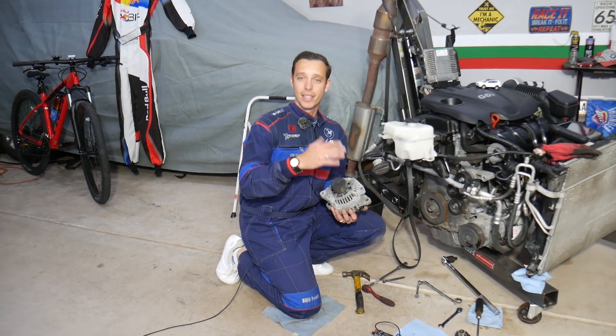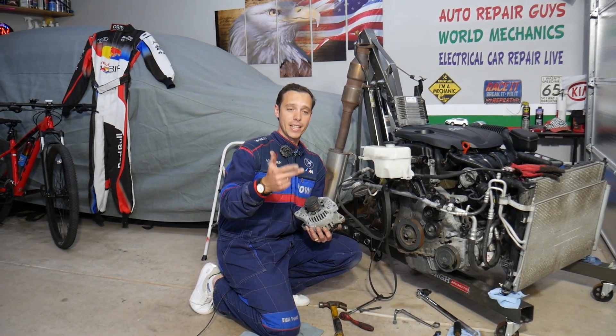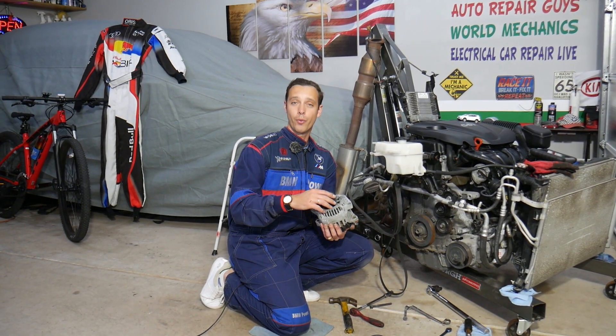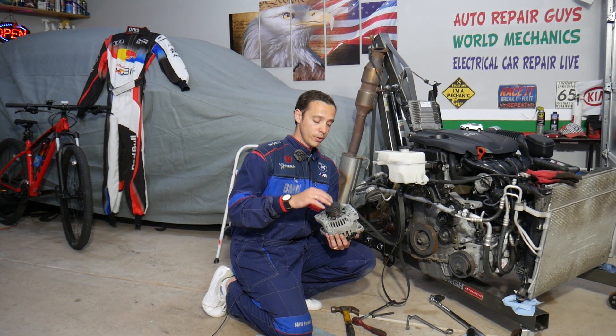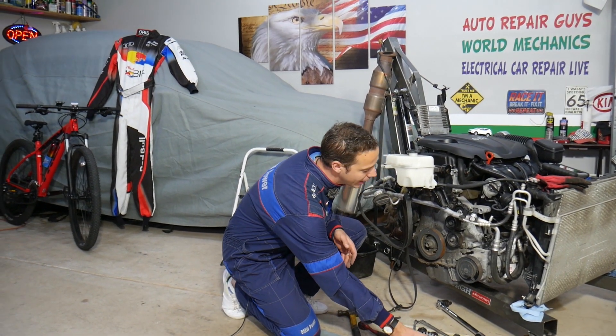This is out of a 2013 Hyundai Santa Fe, but even if you have an older generation — first, second, third, or fourth generation — anything from 2002 all the way to 2021, and you want to see how to do that, stay with us and we'll explain it in this video today.